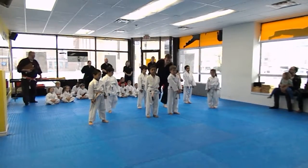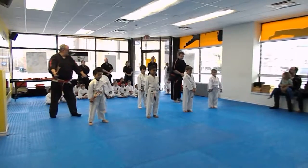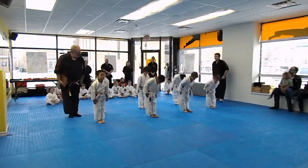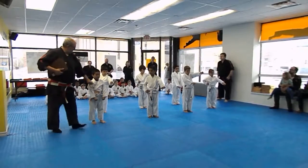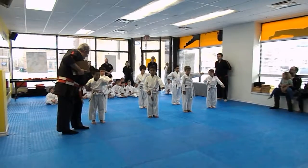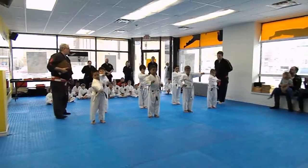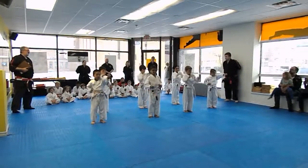Okay guys, remember now, we want to see you focusing and trying your best. Hands in front. Let's go. Hands in front. And ready position. Let's put left hand out. Squeeze your fist tight. Come on, Tony. Get ready. Nice, strong punch. One, two, three, four, five. Here!